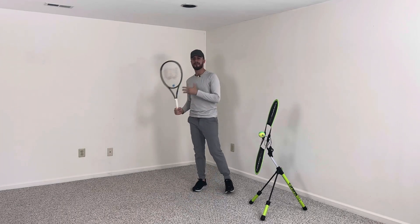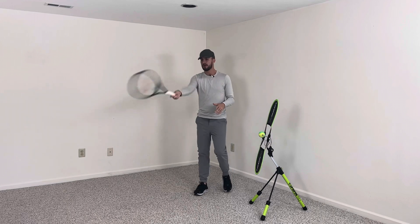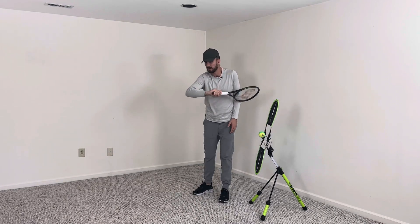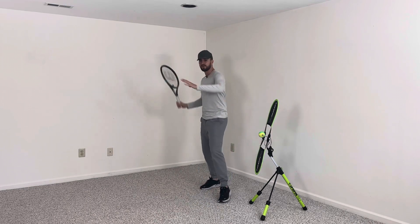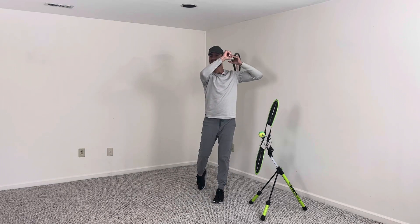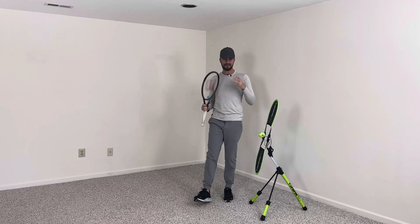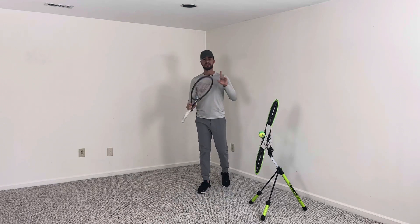When it gets fast and you're in a match and you're not thinking, you're probably going to slow the swing down and start to go like this. But if you catch the racket with your opposite hand every single time, that's going to ensure that you have a consistent swing.